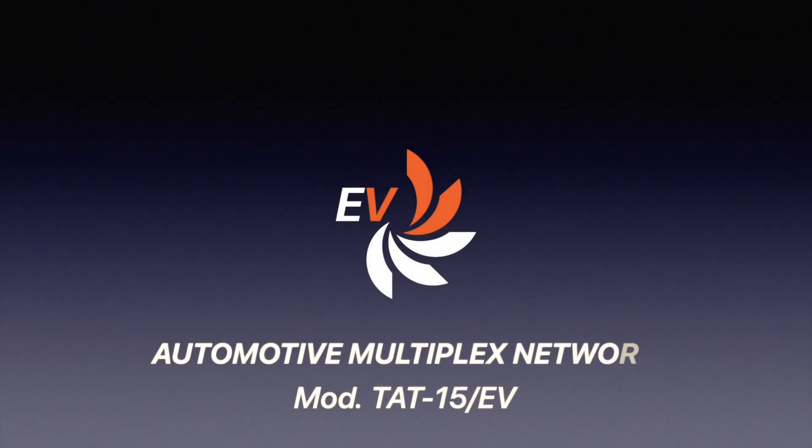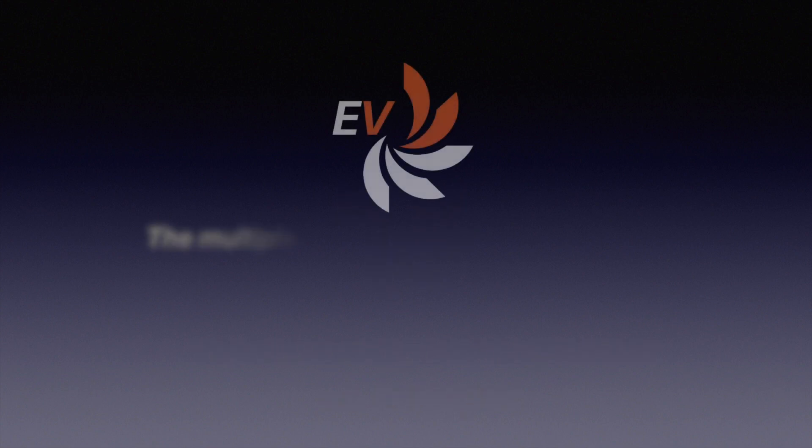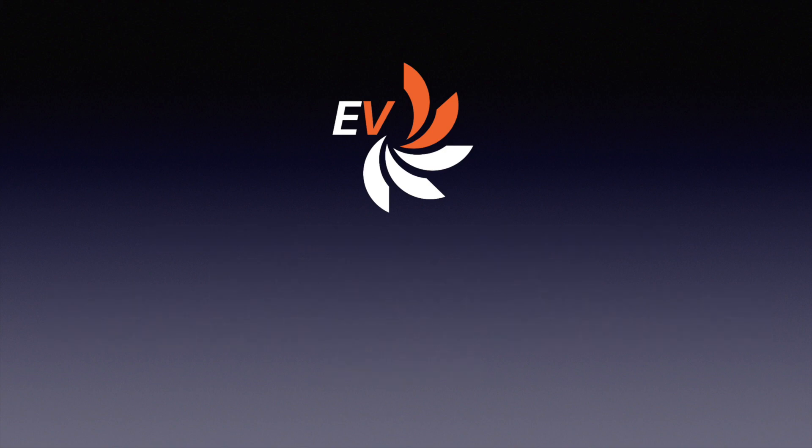Electronica Venetas created an automotive multiplex network trainer specifically designed for educational needs. The multiplex data bus wiring is essential for a fast diagnosis of car faults. This trainer enables testing of the CAN controller area network and learning about CAN network diagnostic techniques via the OBD socket.